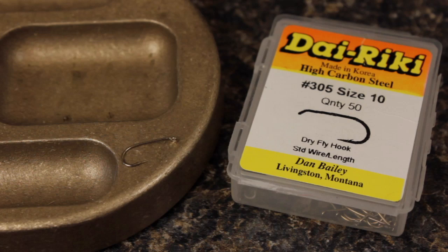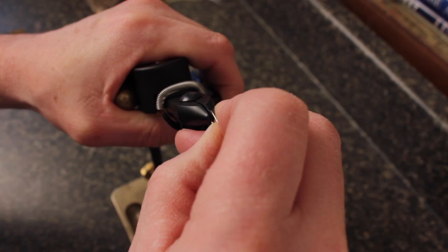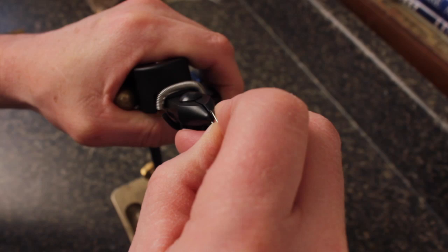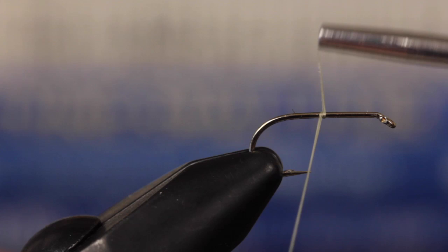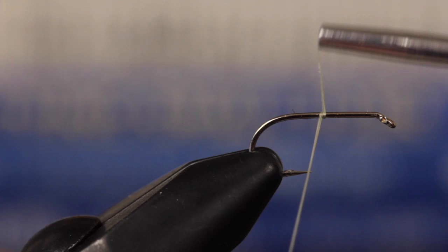Matt starts with a size 10 Dairiki number 305 dry fly hook. After mashing the barb and getting the hook firmly secured in his tying vise, he loads a bobbin with a spool of light olive 3-0 Danville monochord. Start the thread at about the halfway point on the hook shank and take wraps rearward to the point before snipping or breaking off the tag.